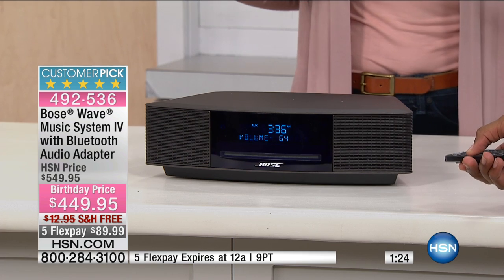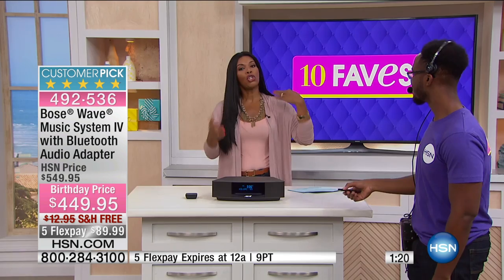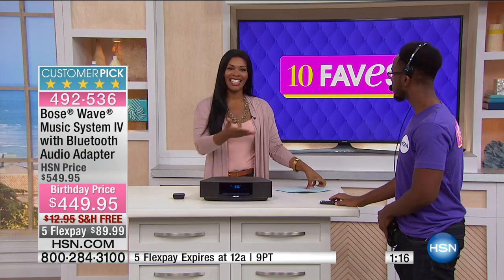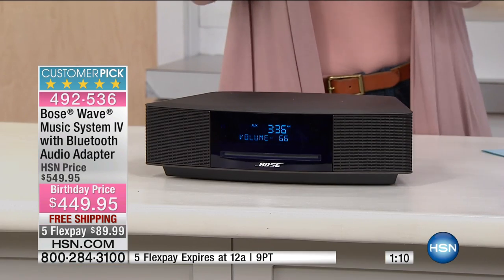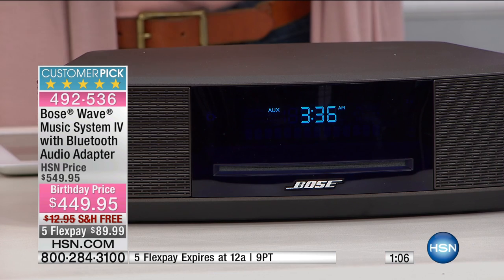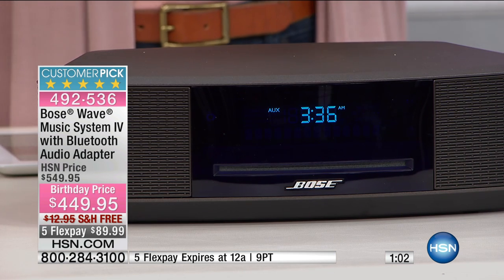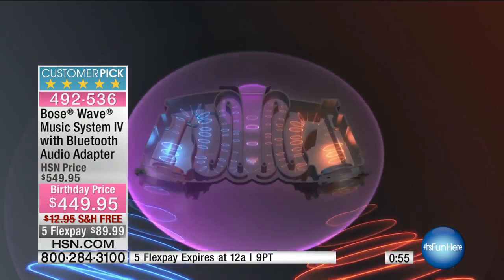I turned it to classical because I personally like classical — it's one of my favorites. What's your favorite kind of music? I like jazz, smooth jazz too. Think about this: when you listen to your favorite kind of music in a way that is just clear and crisp and amazing, and the music comes through, the lyrics come through, the voice comes through — it is a different experience. And I think that's why Bose has been the first name in music for so long.